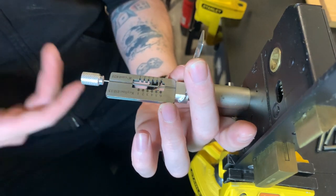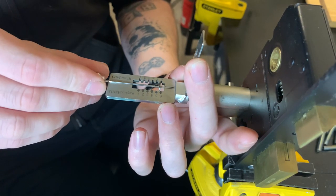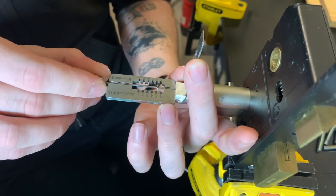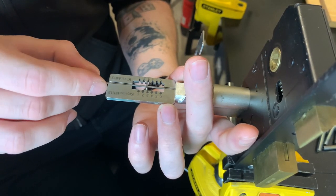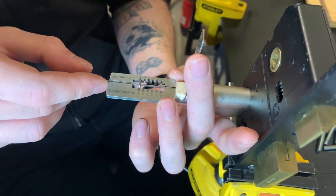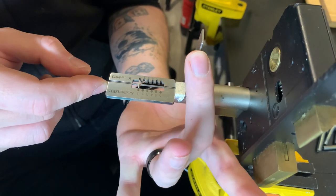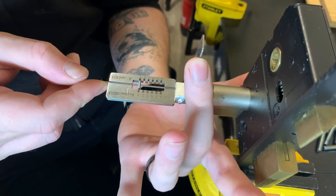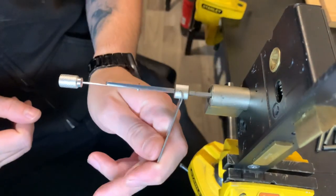We're in a false set — that's brilliant. Now we can test. Obviously six landed in the false set, so it isn't six, not five, not four, not three, not two. And there we go — indeed, it's one. It's going to give us the counter rotation. So a little bit of pressure on there whilst turning, and there we go. We got the lock open.